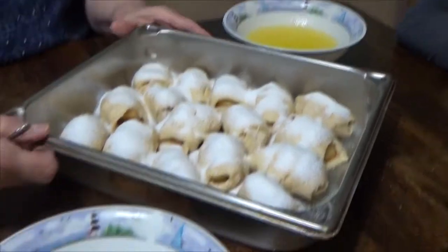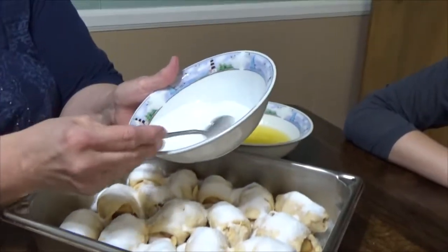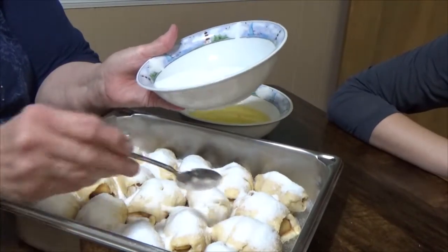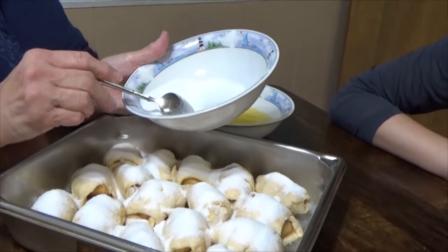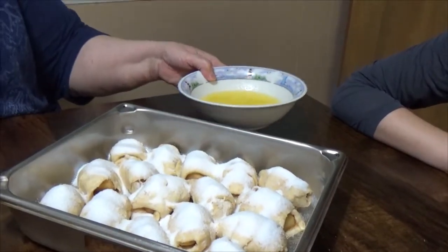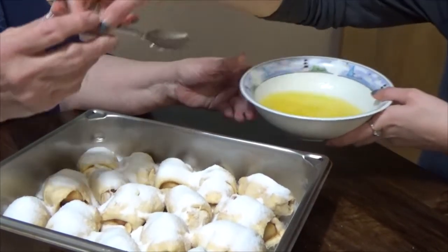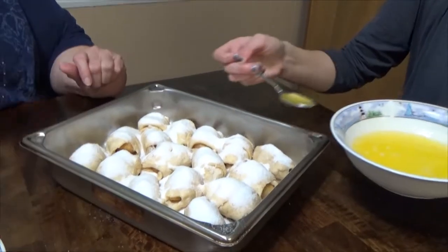We've got sugar on our little crescent rolls. I've got about a fourth of a cup of sugar left — I think that's enough. So actually it's three-fourths cup white and a half cup of brown. Just remember that. Avery's going to take this — one stick of melted butter — and spoon one teaspoon on top of each one.